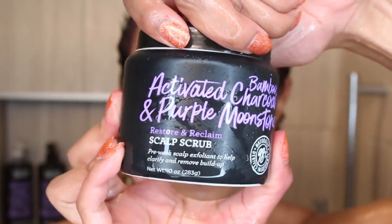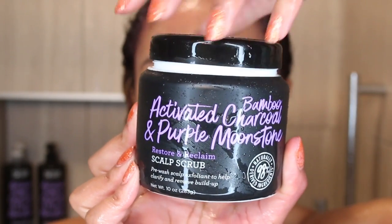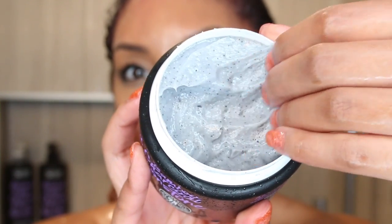Then we're actually going to start with the activated bamboo charcoal and purple moonstone Restore and Reclaim scalp scrub. The scrub is a pre-wash gentle exfoliant made with natural jojoba wax beads that works to detoxify and cleanse the scalp while also absorbing impurities for a balanced pH. This is step one — you apply it to damp hair before you apply the shampoo. As you can see, all the pink is still laying on my scalp, so I was really scrubbing it in there, but it is a very gentle scrub so it's not too harsh on your scalp.